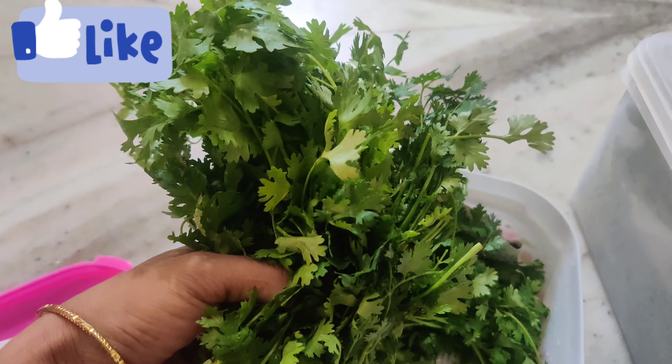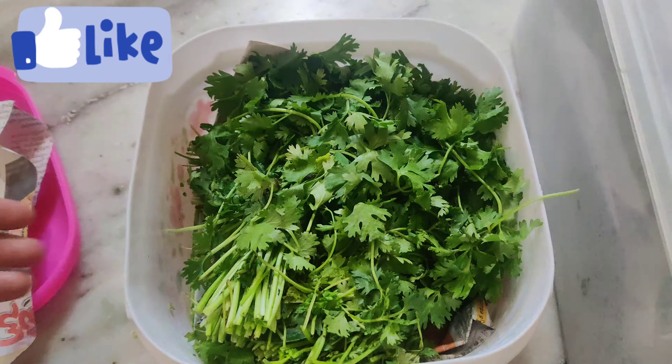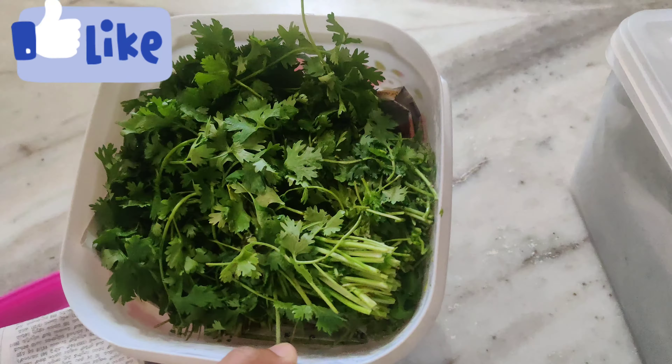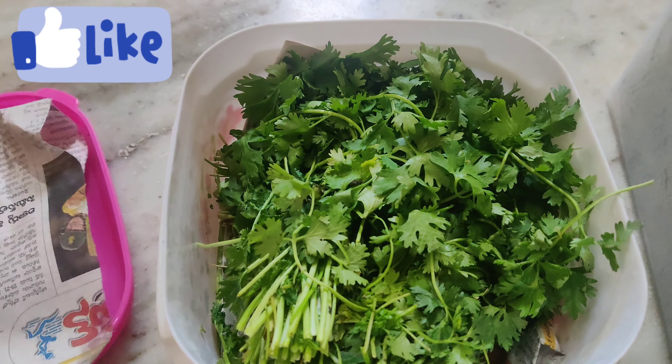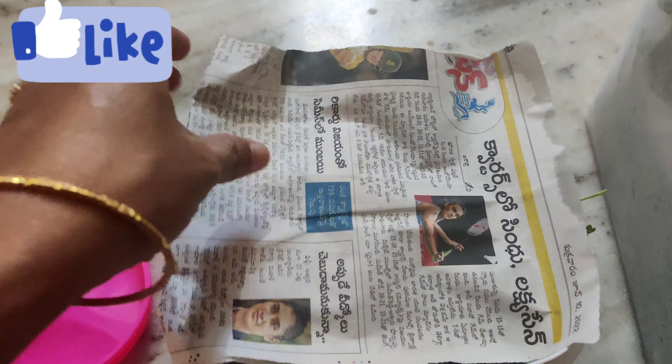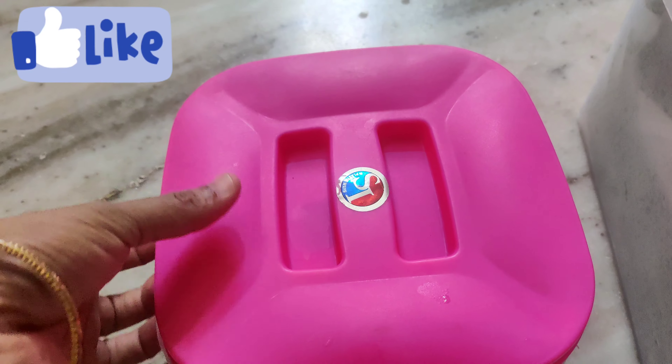It is very fresh, so I don't want to use it. I am afraid to use it for only 2–3 days. It is very fresh, so I will use it for 1 month.